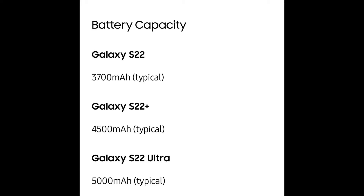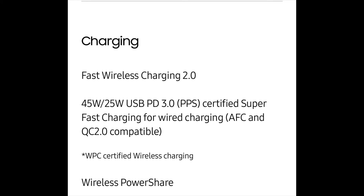As for battery life, it's going to be a little lacking compared to the previous year on the base models. The regular S22 has 3,700 milliamps, the Plus has 4,500 milliamps, and the Ultra has 5,000 milliamps. They come with fast charging 2.0, up to 45 watts for the Ultra and 25 watts for the smaller models.